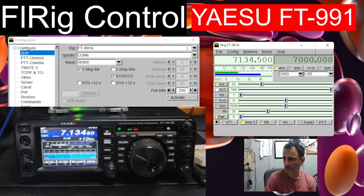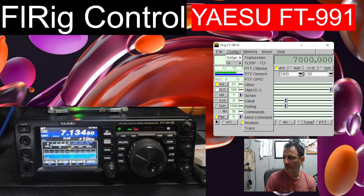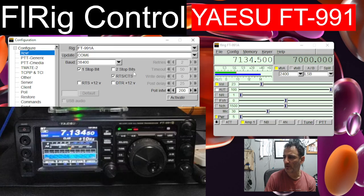Next thing you do is you won't have this window on the left initially, so we'll just close that down. I haven't changed any settings on mine at all - I've literally just turned it on. But I know that the baud rate is set at 38400. If we just go to the small window that opens up when you first turn on FL Rig, you do get some configuration grey windows, but I skipped past them and went straight to this one here. What I do is go Config, Setup Transceiver, and this window appears.